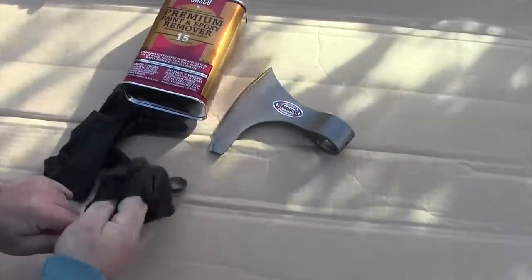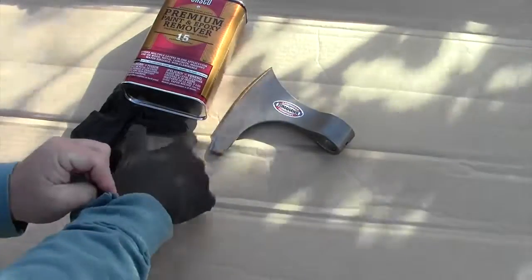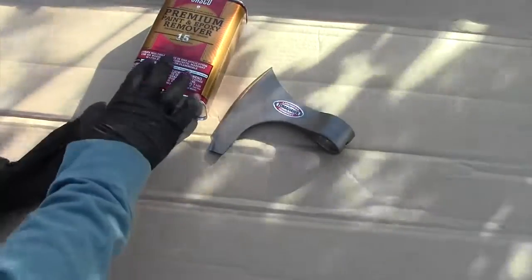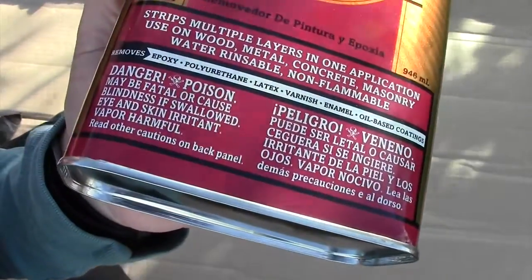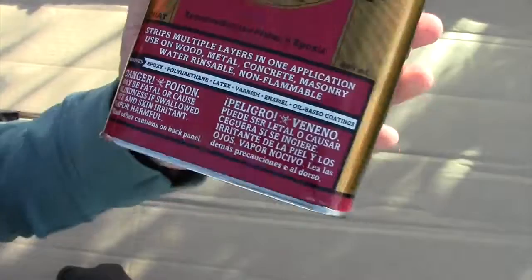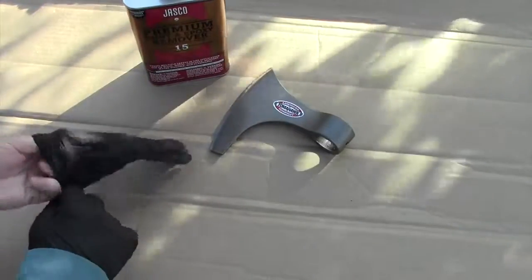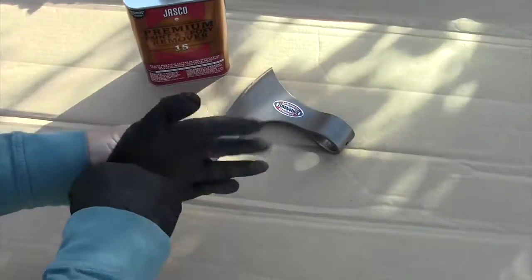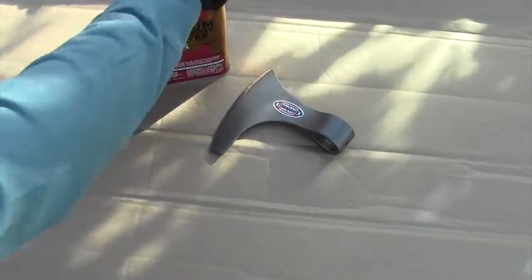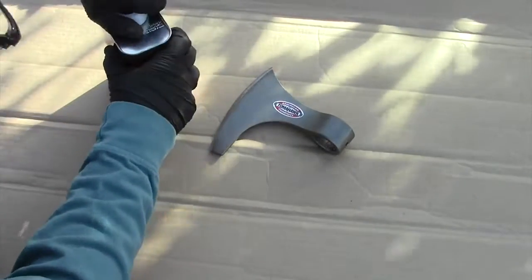It's going to be a simple process, like I mentioned before. However, you just need to be very careful. This Jasko has all kinds of warnings on the label that you can see right there. It's going to potentially burn your skin and hurt you as you use it, and that's why I'm being very careful and wearing rubber gloves on my hands in order to avoid that.